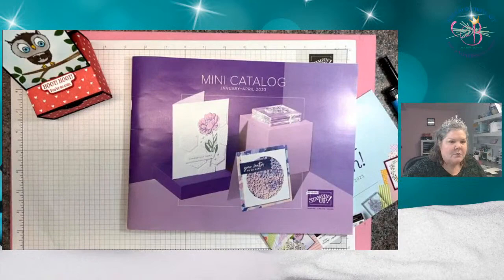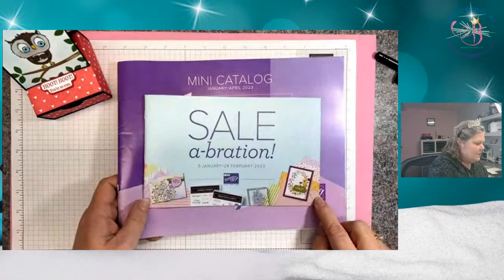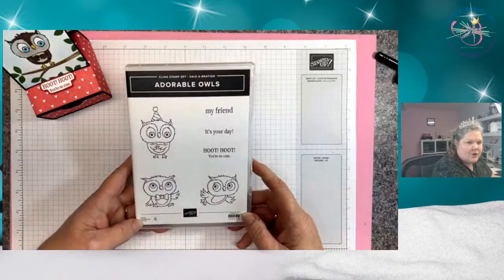Today's project uses the Adorable Owls stamp set, which is something in our Sale-abration brochure — it's going to be free in January and February while we're running Sale-abration once again. The new catalog also kicks off, so we'll have this new mini starting January 5th. I've already got mine out in the mail, so everybody should have received theirs. If you did not get one, please let me know — you want to have this adorable catalog because there are so many good sets in it. Now let's move down to the desk. This is our fabulous catalog, the new Sale-abration brochure, and the stamp set we're using is the Adorable Owls.